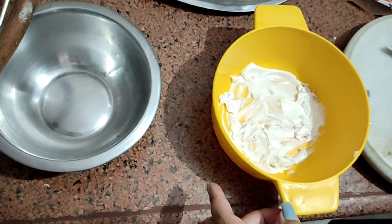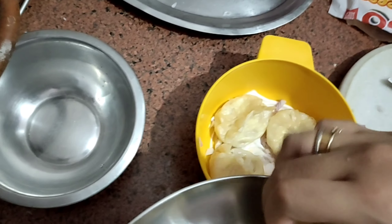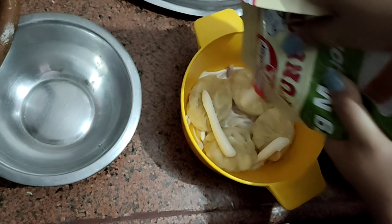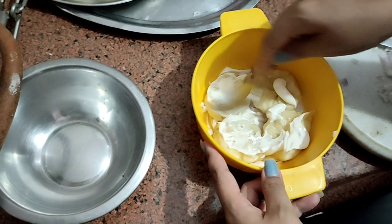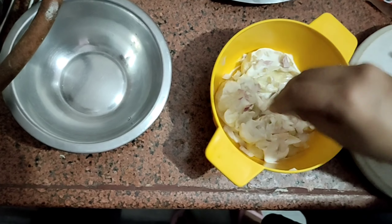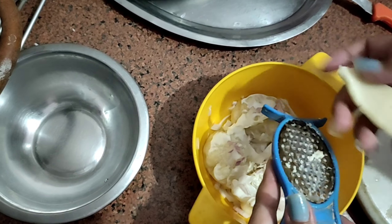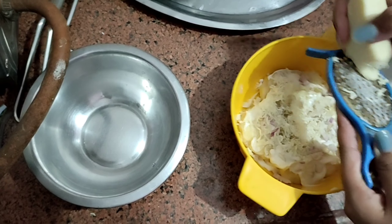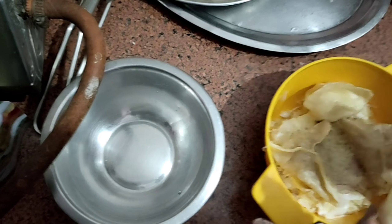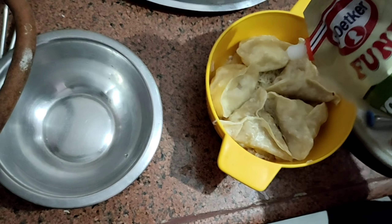I will bake some momos in lasagna style. I have put a layer in a microwave bowl, added a little onion, then momos one by one, some sauce and flavor spread on the momos, then onions and oregano. We will add more things in the next layer. For the second layer, the same process — momos, onions, oregano. Lasagna is like this; here we are making a new type of lasagna with momos.